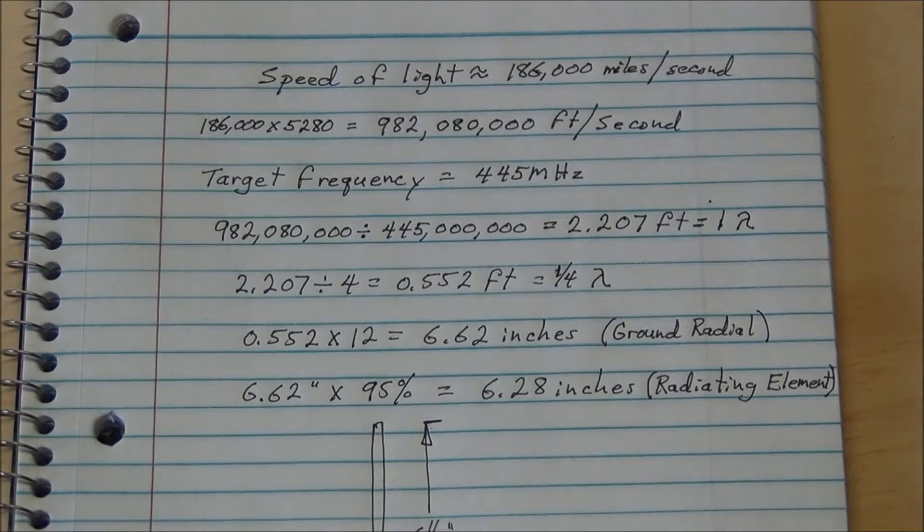Before we move on to cutting the radiating element and the radials, I wanted to show you how I calculated the lengths. This is not rocket science, but for some it's difficult to understand. I don't use a standard formula, I just use a common measurement.